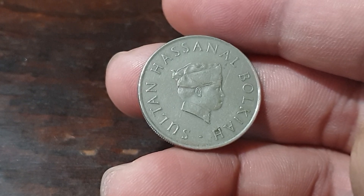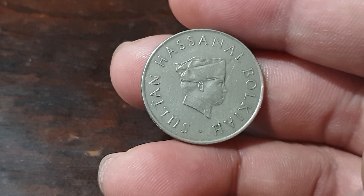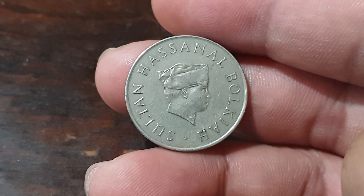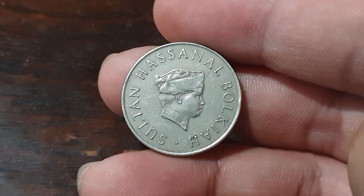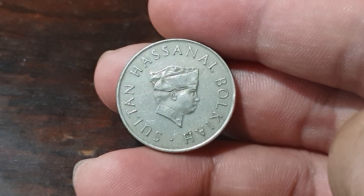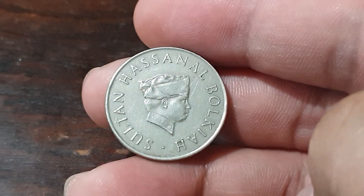The engraver is Christopher Ironside and they minted around one million five hundred and forty thousand of this coin, so not that many. It's been minted at the Royal Mint in the United Kingdom and at the Singapore Mint — so a nice one.